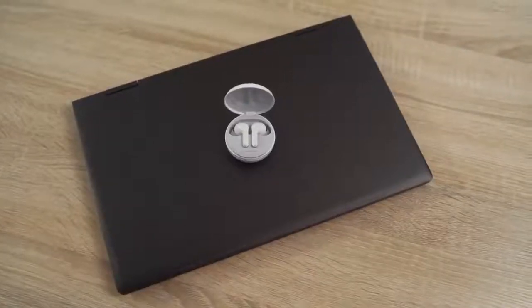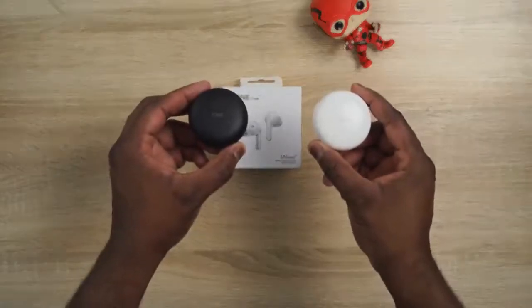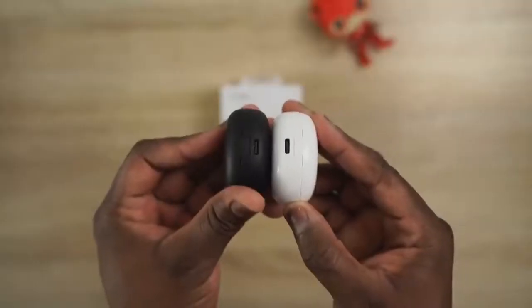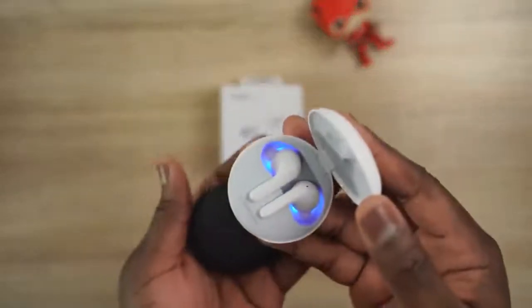If you don't want to use the speakers, you've got the headphone jack or you can connect Bluetooth headphones — and that brings up our sponsor: the LG FreeStyle wireless earbuds. These are truly unique wireless buds, and I want to thank LG for sending them over. I've got the white and black versions. The case has USB Type-C charging — 5 minutes of charge gives you 60 minutes of playback — and it also has wireless charging built in.